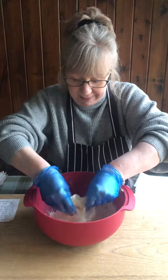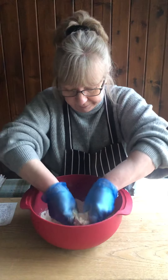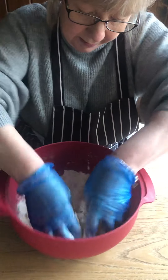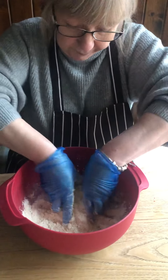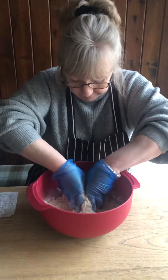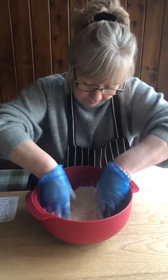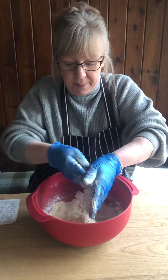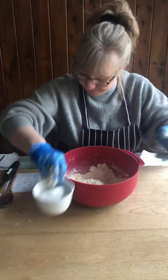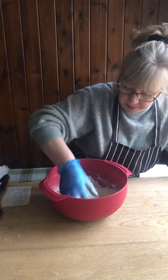That's why I've got the gloves on. All seems to be combined. So now we have 100 grams of light syrup and 80 grams of caster sugar. Let's give that a mix around as well.